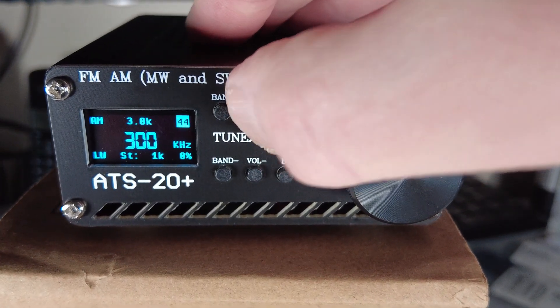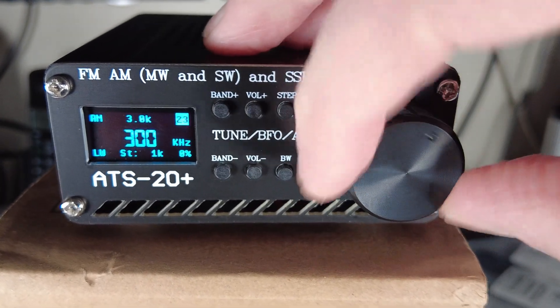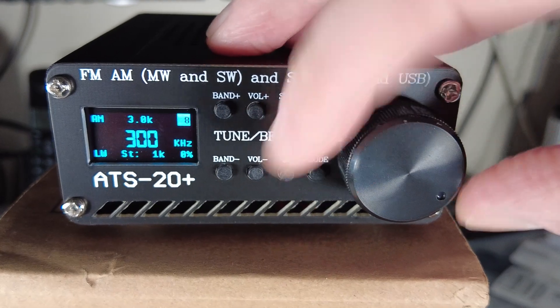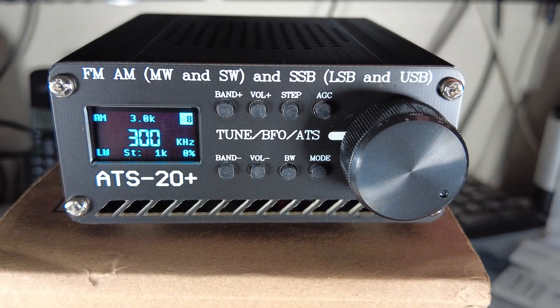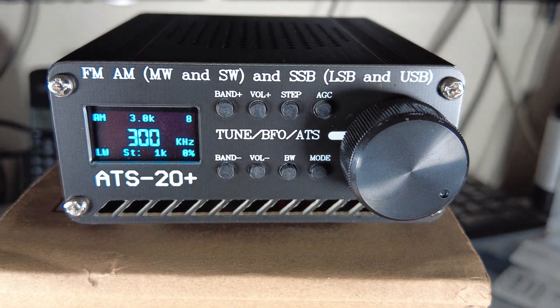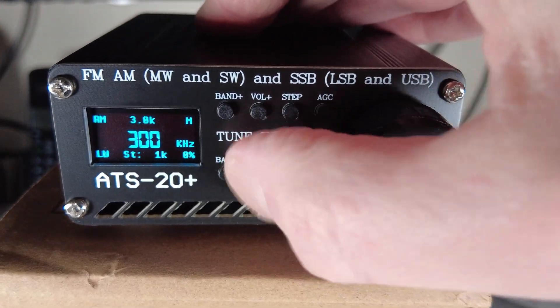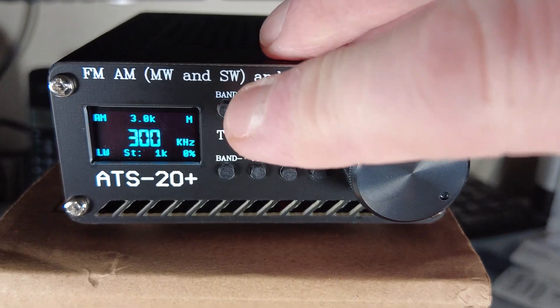The volume buttons: a short press on Volume Plus lets us scroll up and down the volume settings. We can press and hold Volume Plus for a quick volume increase. The Volume Minus button invokes a mute - you can see we've got an M in the top right of the display.